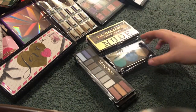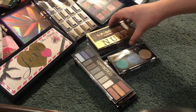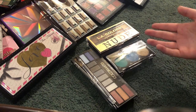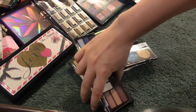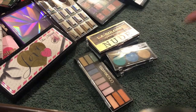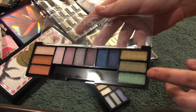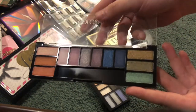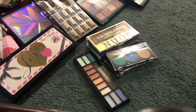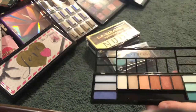Next are these mini little trios and palettes I actually got from Dollar Tree. For a dollar you probably wouldn't think it's good, but I really like them — they're not the best of course, but for a dollar they're really good. These don't have names — no, of course they don't. There's that one, and that's the second one. This little trio reminds me of my Melt Cosmetics Smoke Sessions palette. The third one has a slightly different design with black lines on it.